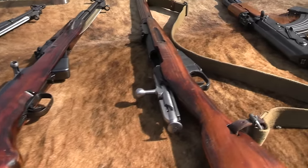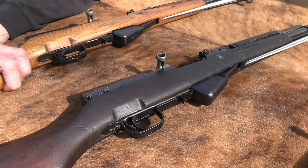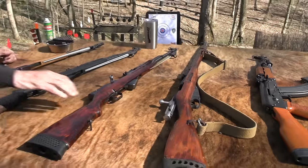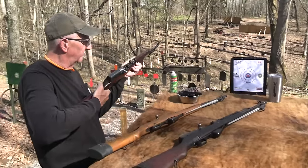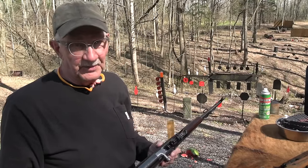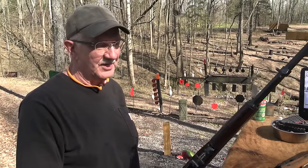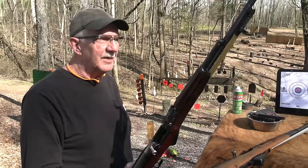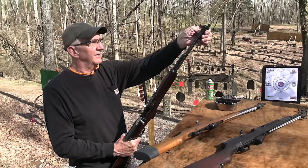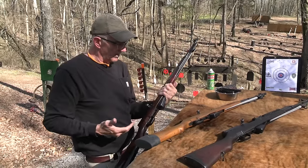You might hate the SKS — that's okay. I have come to appreciate it more in recent years. I've always liked them; they've always seemed so solid. I've had the Russian model forever — had two of them, got both at the same time, paid 99 bucks apiece. I don't get it out that much, but I always thought they were a very cool firearm with that built-in bayonet, just like a Mosin Model 44 or something.